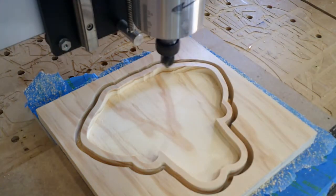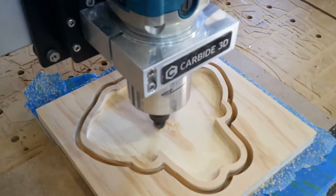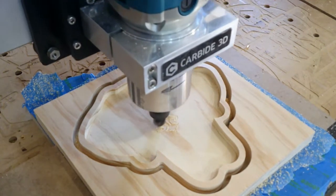I took the dust collector off so that you can see what this thing is doing. It's going to start with his nose and we're going to run around here for a little bit, and before you know it we'll have old Atlas's face in the bottom of that tray.